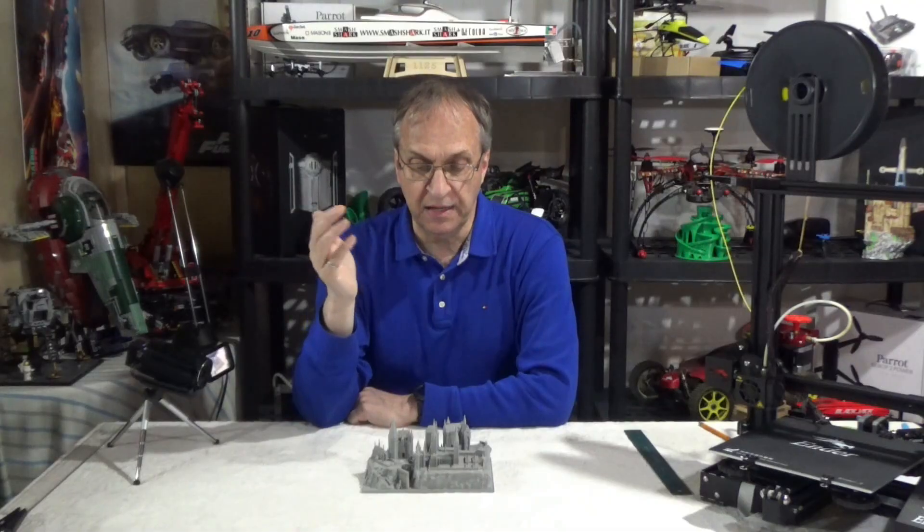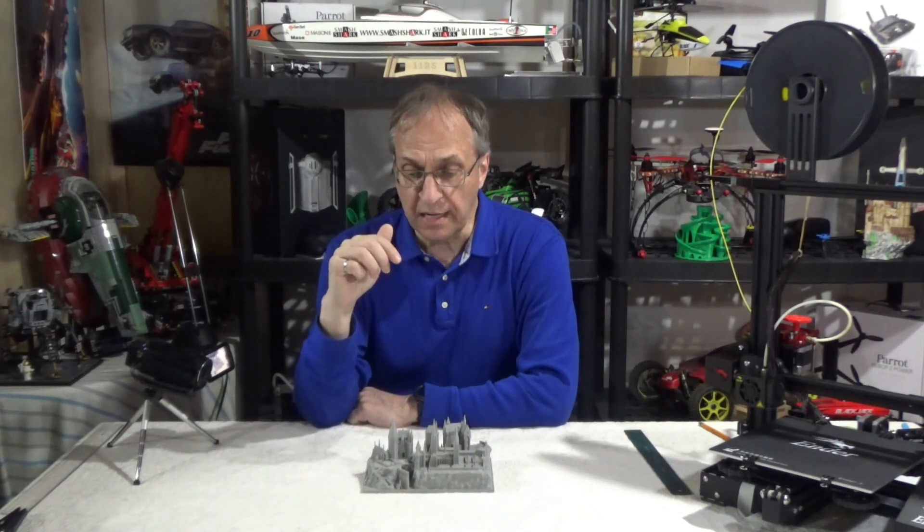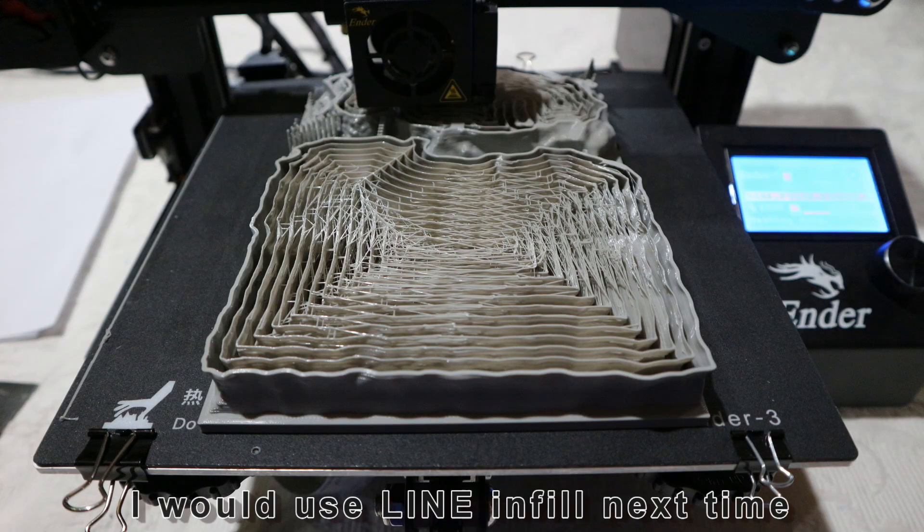This took one day and four hours to print, with an infill of 15%, a concentric layer height of 0.2 millimeters, and a speed of 60. If you go with a higher speed you won't get all the details, so I would not go beyond 60 millimeters per second.